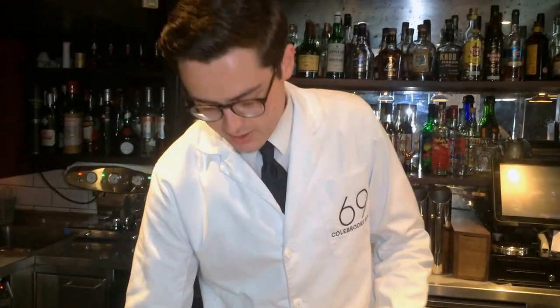Hello, my name is Daniel Schofield. I'm a bartender down here at 69 Colbert Grail. Today I'm going to make for you a drink called the Manhattan Steel Corp — one of my favourite drinks on the menu.